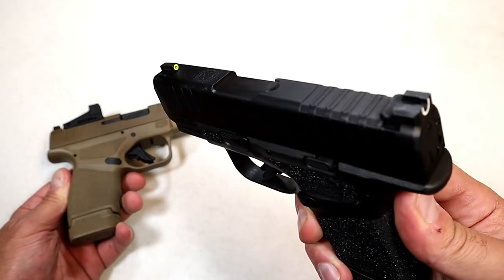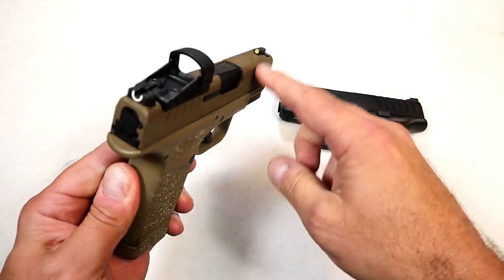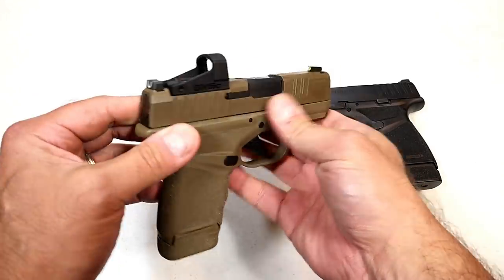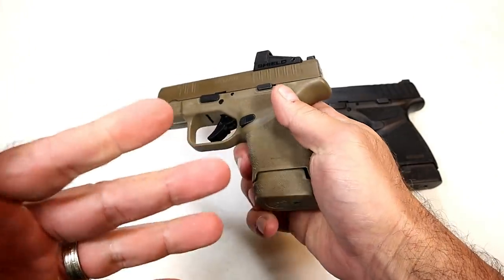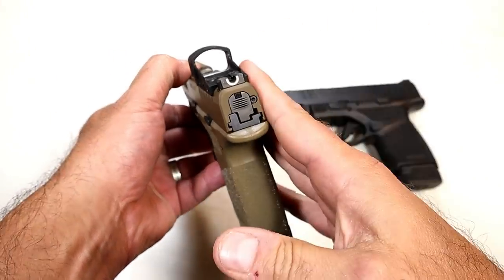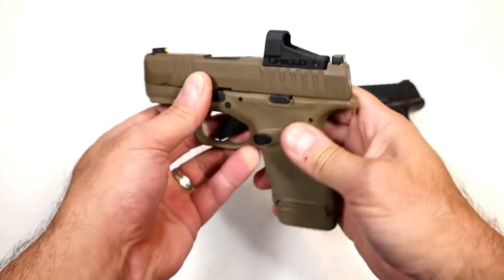This has a tritium front dot, and this still has the front dot as well. The first advantage to having a red dot is that it is easy. Now if you're a rifle shooter, or you're used to red dots on rifles or even shotguns, this should come a little more naturally to you.